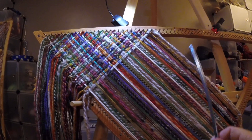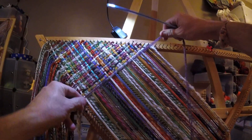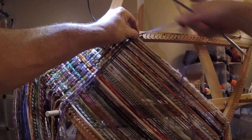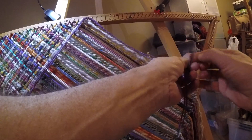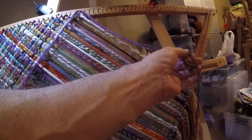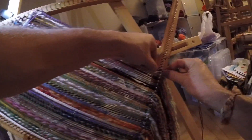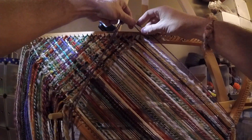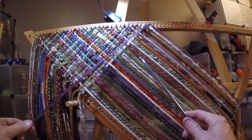The further you get into the weaving, you're going to have to take it in sections. I like to put my yarn on, adjust my fringe, tie my knot, and then take it in sections — starting about here.